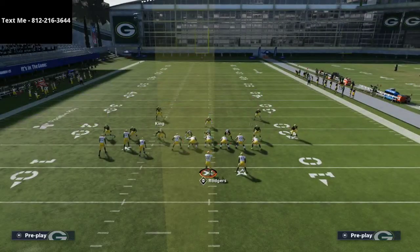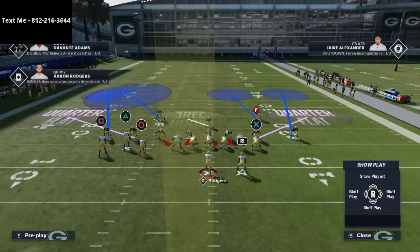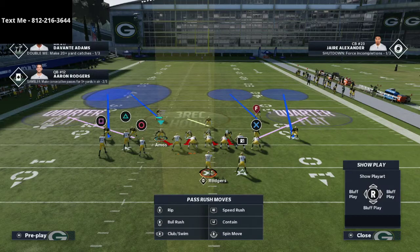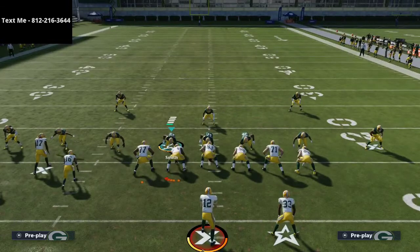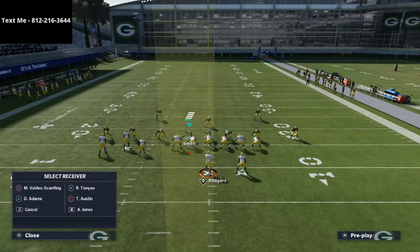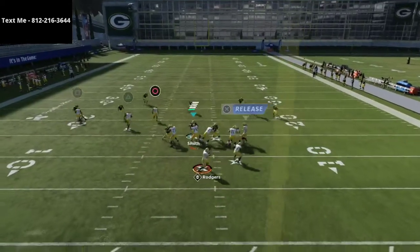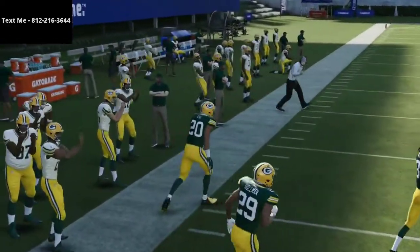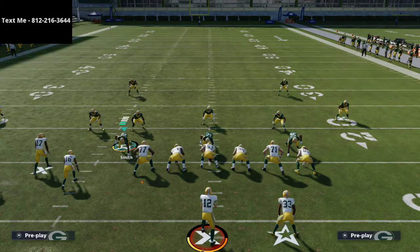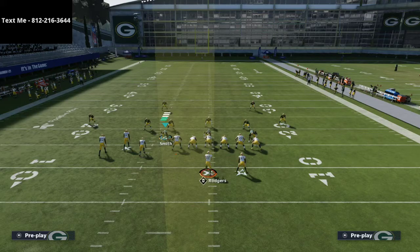A lot of people like to make the d-path adjustment out of cover four quarters — you will almost universally see this. You'll see Amos manned up on Adams. Remember, Adams has route tech, so it doesn't really matter. Watch the d-path adjustment: you motion him out, snap, and look — it's wide open. That is so wide open you could literally just lob the ball to him. It's one little adjustment — you're just motioning him out, that's all you're doing.